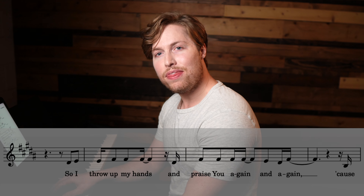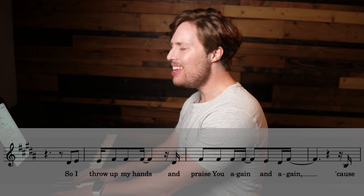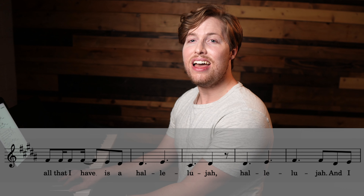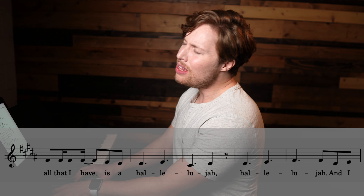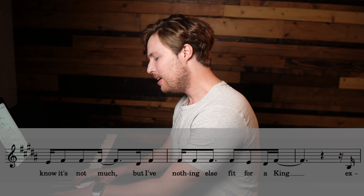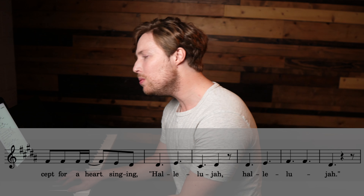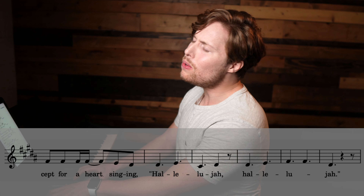So I'm going to go ahead and sing through the upper harmony for us here. 'So I throw up my hands and praise you again and again... and I know it's not much, but I've nothing else fit for a king, except for a heart singing hallelujah... hallelujah, hallelujah.'